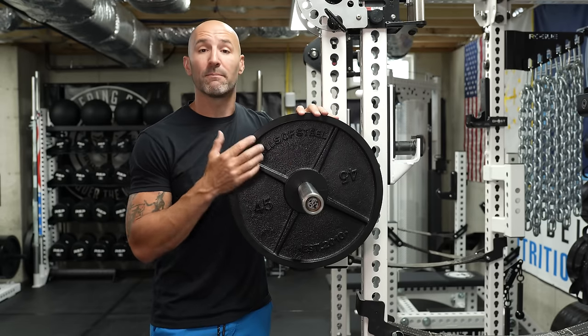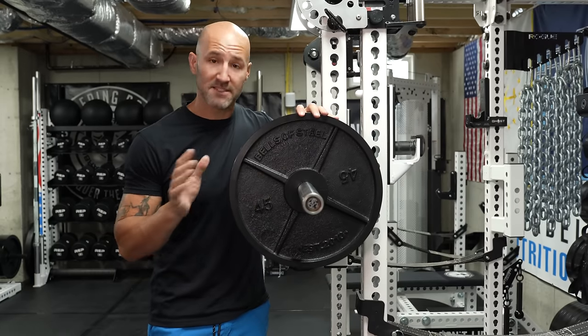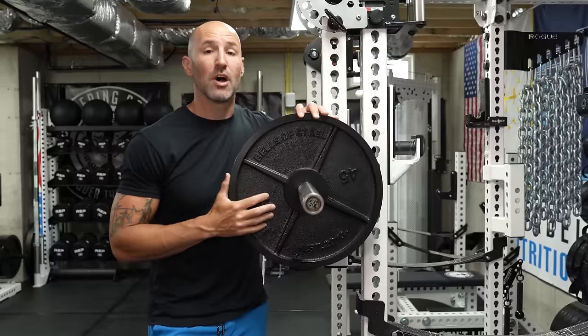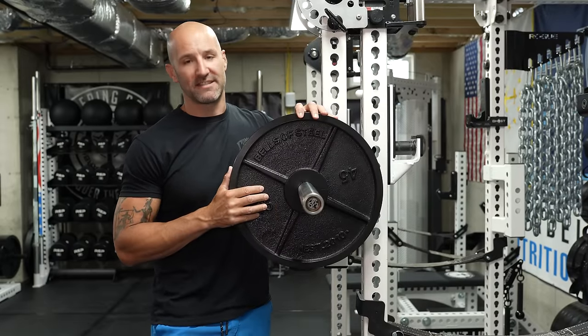If you're interested in seeing me do a full comparison across all the e-coat brands I own — covering what I like and don't like about each, including the other plates — let me know by liking this video or leaving a comment below. Hopefully this video helps. As always, thanks for watching and stay big.